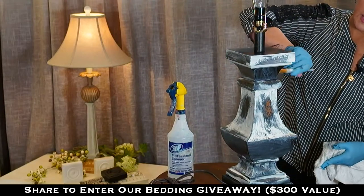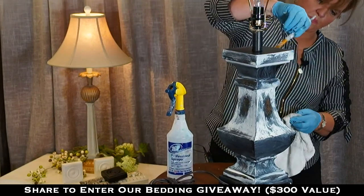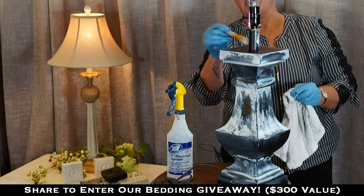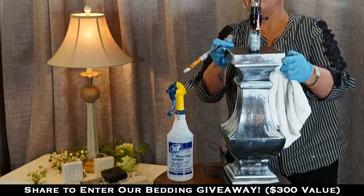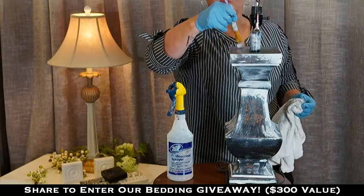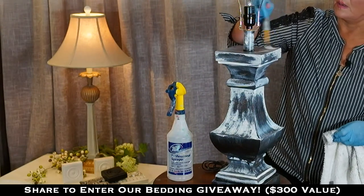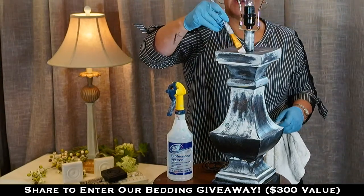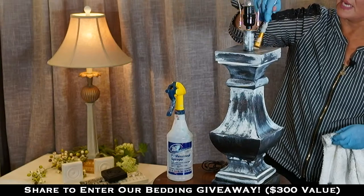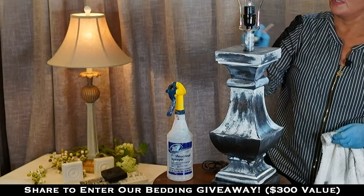Now we're going to put the copper on next. I'm also going to do the hardware on the nightstand piece below so the copper will speak back to the copper there. Claudia wants to know have you ever hammered indentions when distressing — yes, on furniture before, to make things look old. I'm just going up here wildly and putting this in to create a no-pattern pattern, because there's a lot of texture in this and I don't want you to look up there and see something solid where the rest of the lamp has texture.